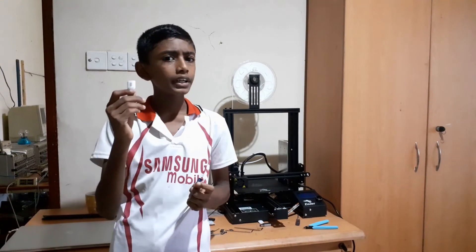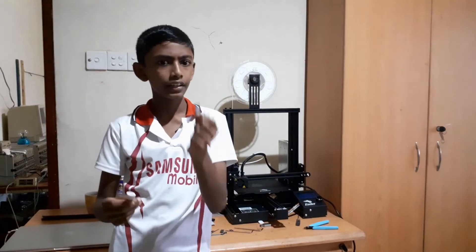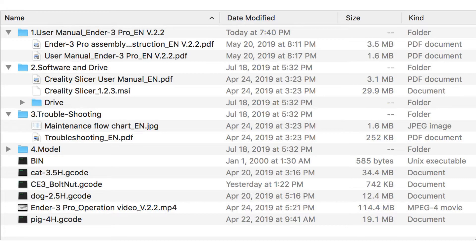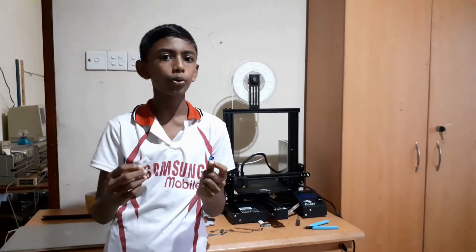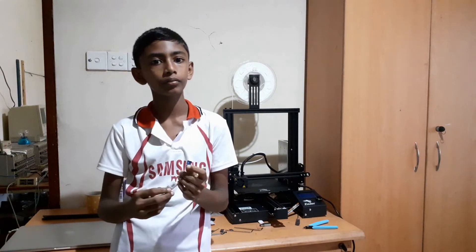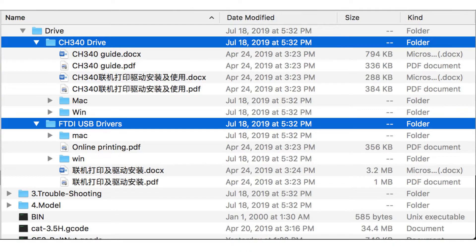This printer came with an SD card reader and an SD card. This SD card contains a user manual, troubleshooting guide, a slicer program, and a few sample G-codes. You can use the slicer program to make a G-code out of any 3D model. It also contains a driver so you can connect the printer to the computer.